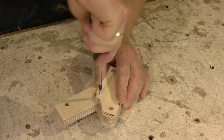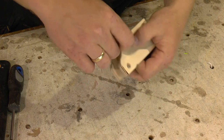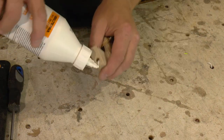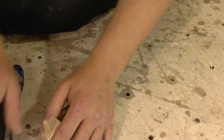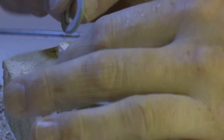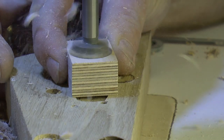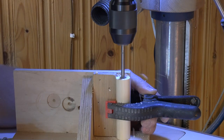Small screws are used to hold the rubber band. Cut this nut in half to make it fit inside the cavity of the pushpad. The handle is made from a cut off broomstick.